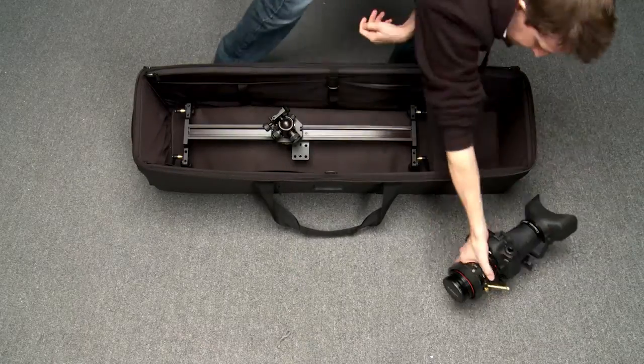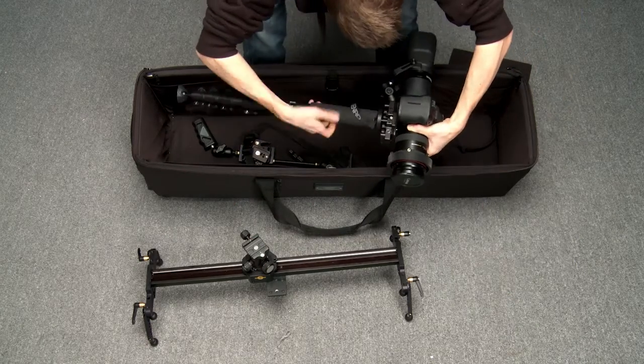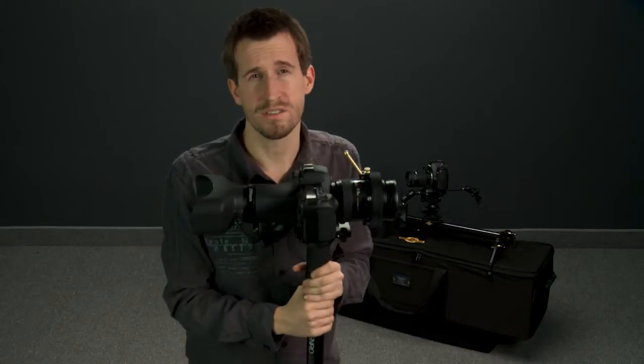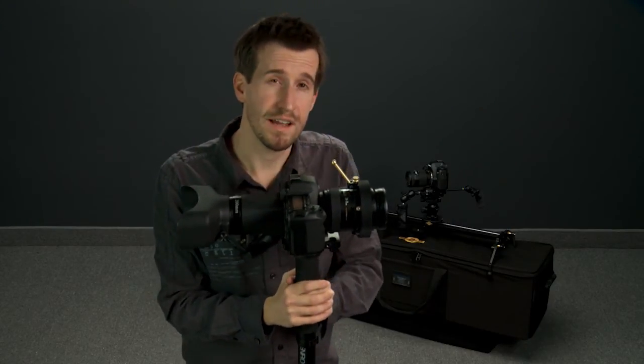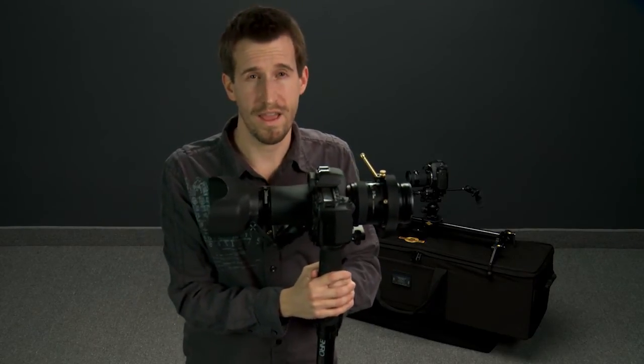We've added the Benro B1 ball head onto the Atlas FLT with Simplest solos, and we've set it up so you can quick release your rig right off and go into a run-and-gun situation handheld, or you can slap it down on the Atlas slider and get a nice slider shot. So that's the Studio in a Bag.